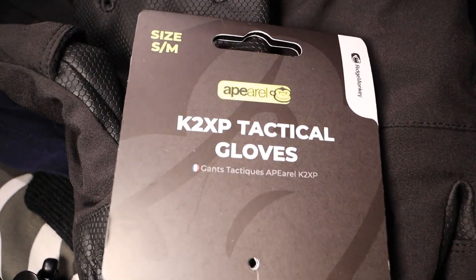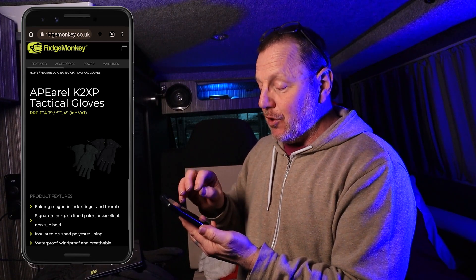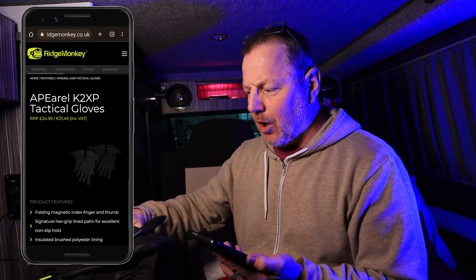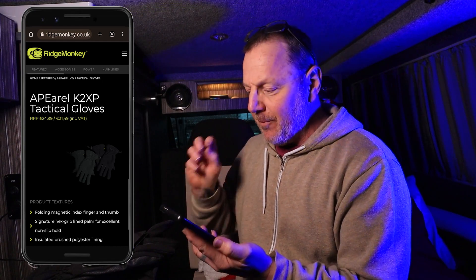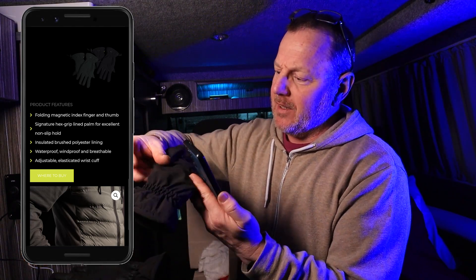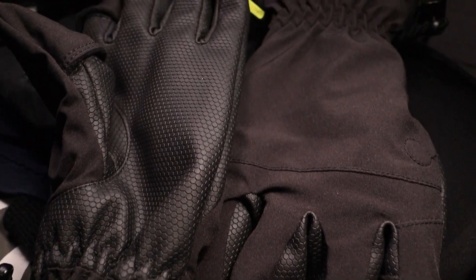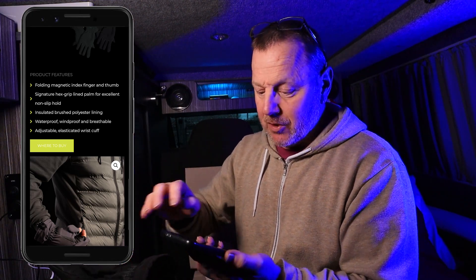Let me have a look at the tactical gloves. These are the K2XP Tactical Gloves - I'm dyslexic, I don't do reading very well. Now these are not actually the ones listed as waterproof gloves, but the recommended retail price is £24.99. So £25 for a decent pair of gloves you can wear in the cold and the rain, use your camera gear, and accessible for fingers if you want to scroll your phone while out walking and hiking - I think it's a reasonable price. The features include folding magnetic external fingers, insulated brushed polyester lining, and they are waterproof, windproof and breathable with adjustable elastic wrist cuffs.